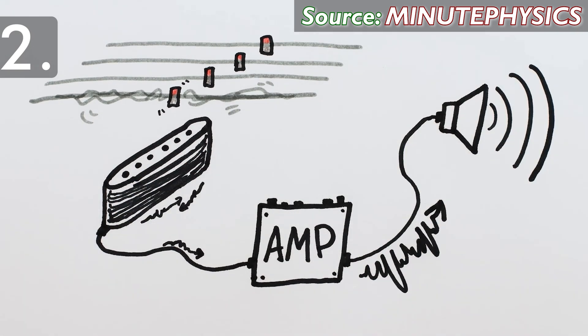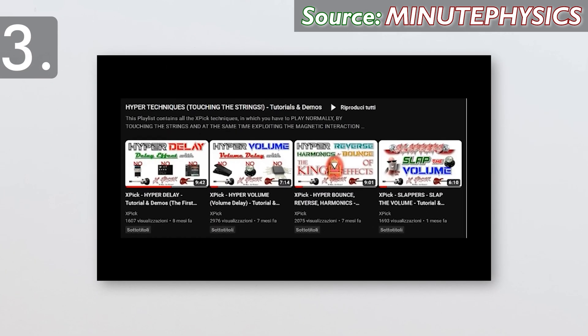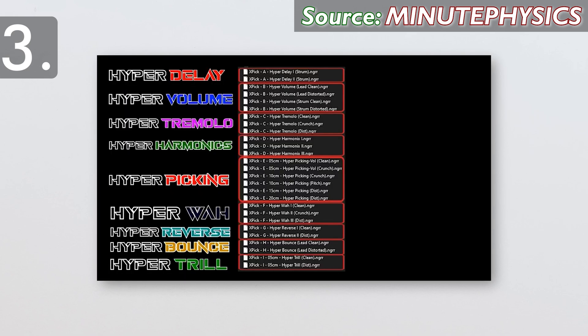You can't use this without effects processing, but that's the world of electric guitar. Third and most importantly, the price is kind of justified by the fact that the creators have put a huge amount of intellectual time into developing the playing techniques and post-processing effects that make the magnetic pick work.